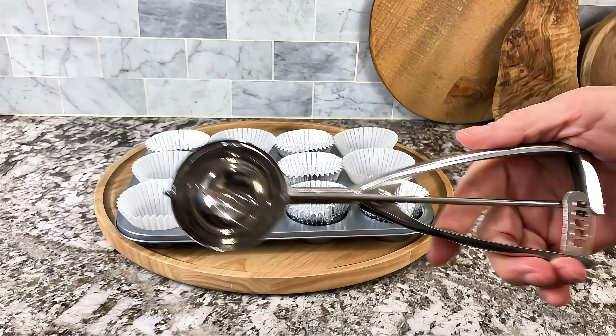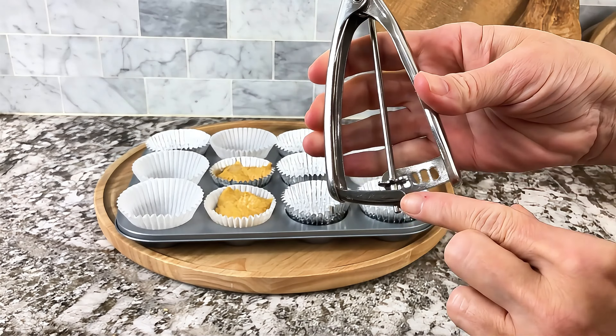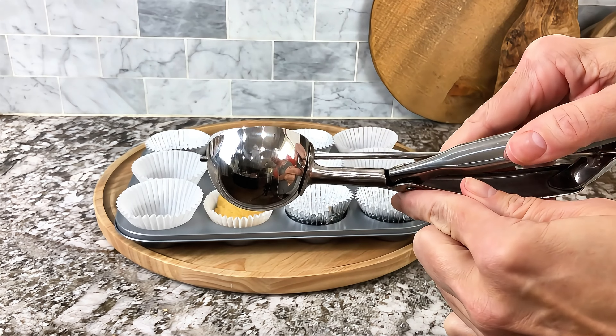Are you looking for that versatile tool in your kitchen? Something that you could use for so many different uses? Check out this stainless steel cookie scoop.